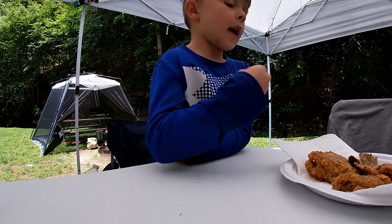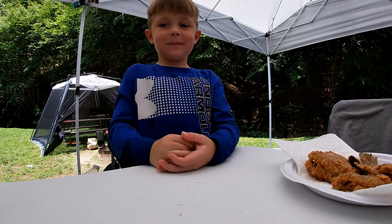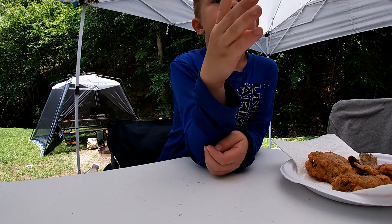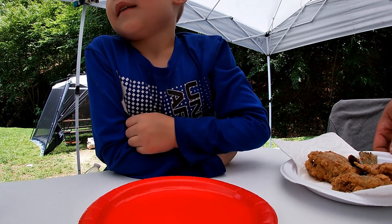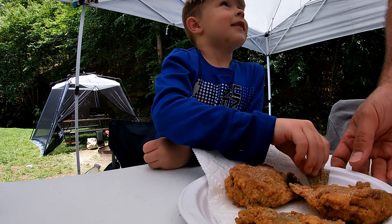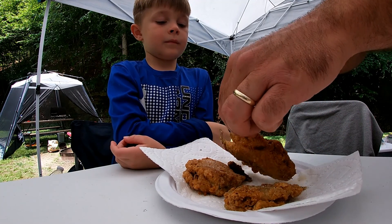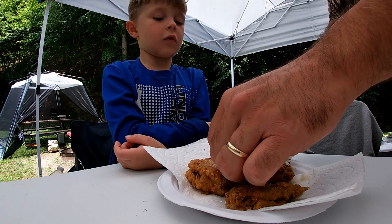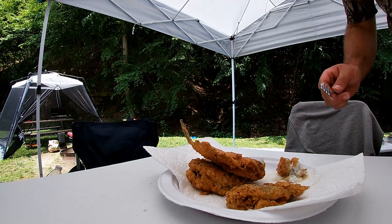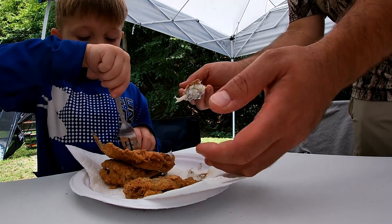He gets this much and I get this much. You gotta watch this stuff — it's got fine little bones in it. Yes, I know that. Let's try to taste this. Here's a big chunk of the filling. Get it to your plate. It's hot.